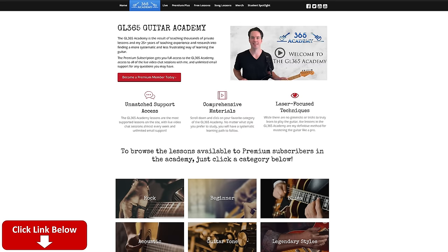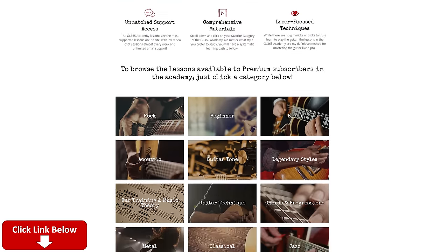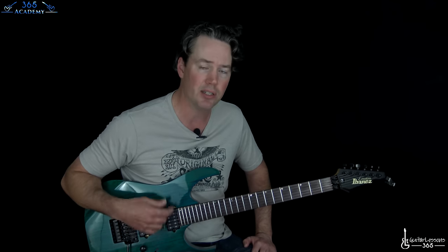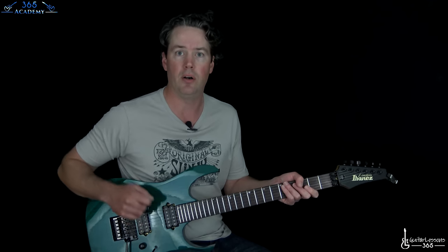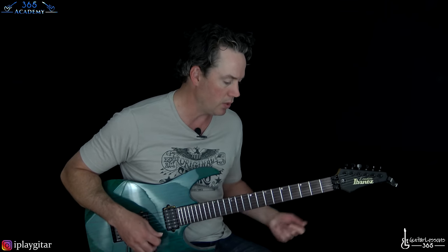So before I do it, please subscribe to the channel if you haven't already. Ring the notification bell so you know when I release a new video. And please check out my Guitar Academy — you'll see the link in the description. It's at GuitarLessons365.com. It's got all my guitar courses on technique, improvisation, guitar tone, ear training, theory, everything. So please go check it out. Alright, let's jump into this real quick.